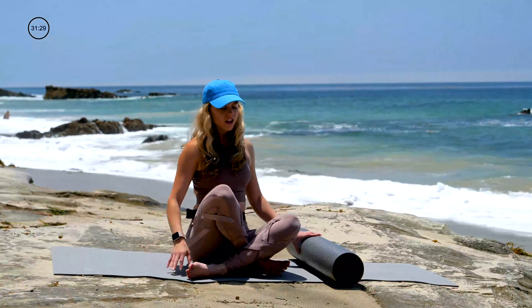Hey guys, Lindsay here with GymRA. I have a Pilates routine or a mat workout for you with a foam roller to make it a little bit more challenging. So let's get started.